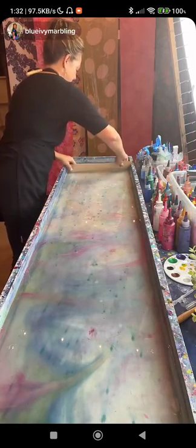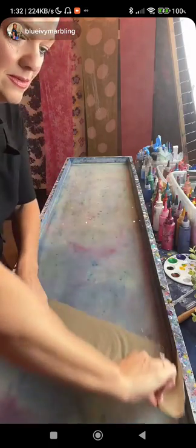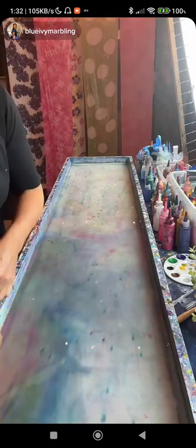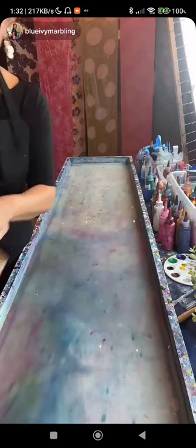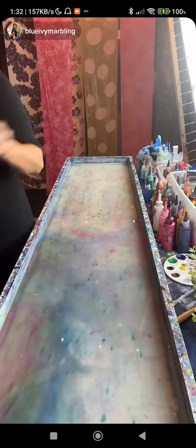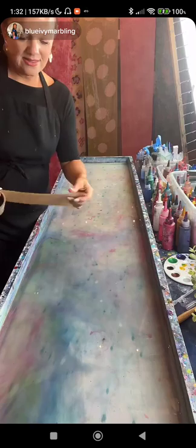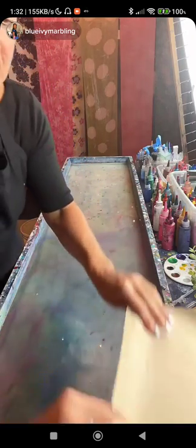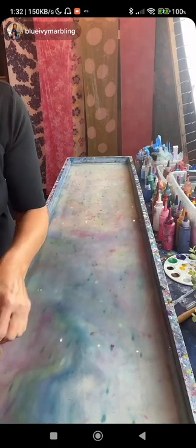JCM asked: how do you make it permanent — is it chemical or heat? The scarf is soaked in alum ahead of time; it's just like a fixative or mordant. They're soaked and then hung to dry beforehand, and that's what helps the paints absorb into the scarf and instantly set.